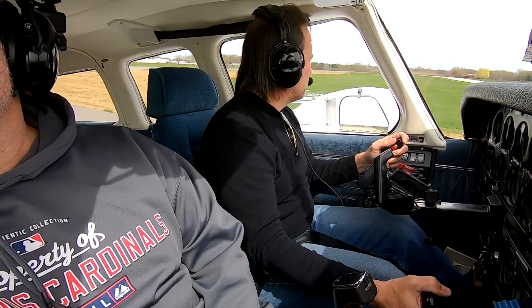Landing light off. Fuel pump off. Flaps are out. Transponder to standby. Ending checklist complete.